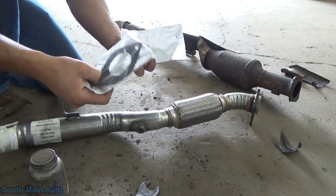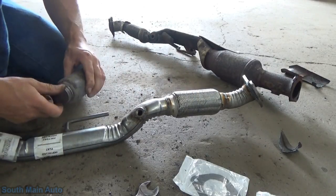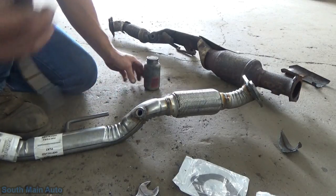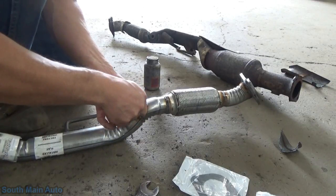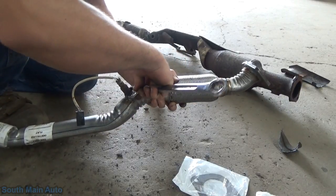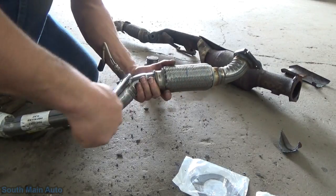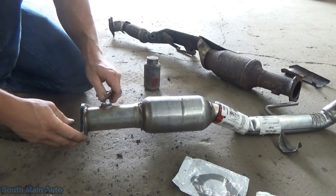Alright, so we got our new converter - got the gaskets. We'll take and put our O2 sensors in first. Put a little never-seize on the threads. The front one was the one with the shorter wire. I can't believe he said I had bad air - that's what ruined those rims. You ever heard of salt, dude? New York! I just can't believe it - I mean I can but I can't.